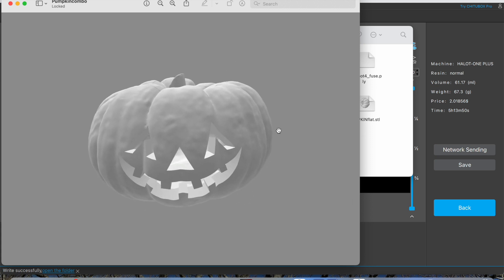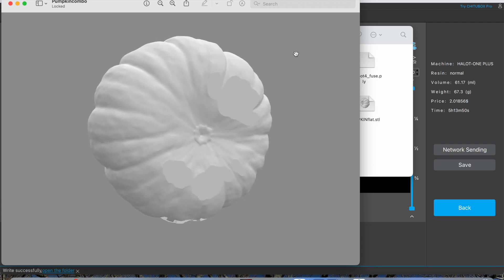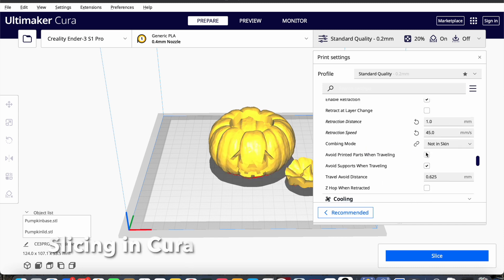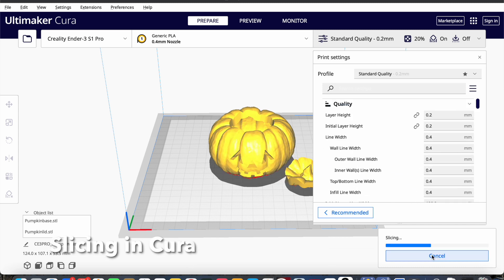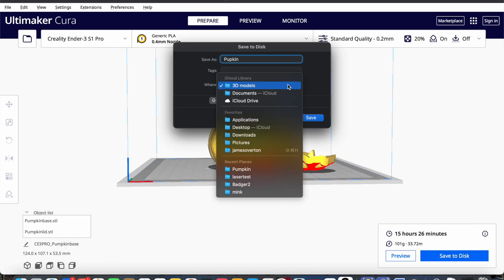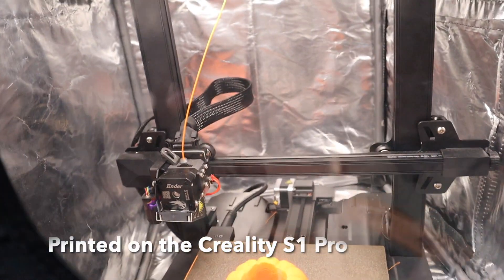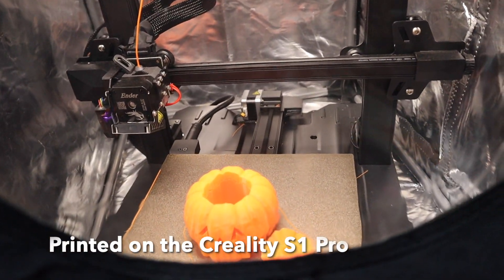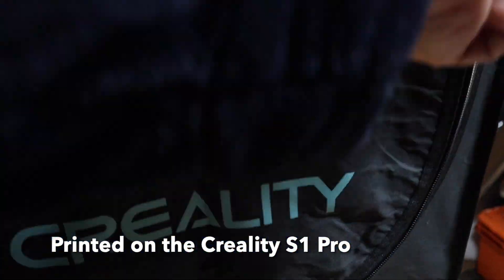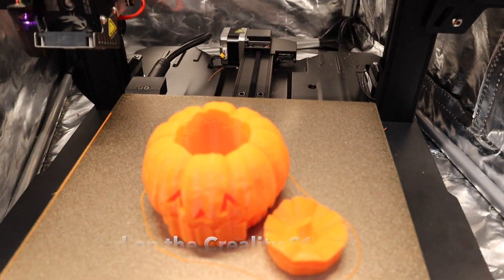All ready to be printed. The first print was going to be a filament print, so over to the Cura slicer — just making sure all my settings are right. A few hours later it's printed out on the Creality S1 Pro. I printed it at double speed because I've got the new Sonic Pad, which makes quite a big difference.